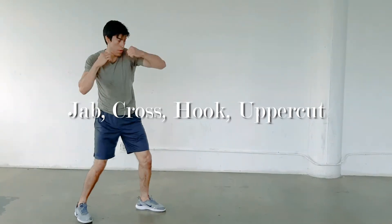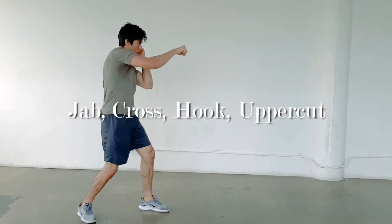This boxing combo is a symbol one, two, three, four, also known as a jab, cross, hook, and uppercut.